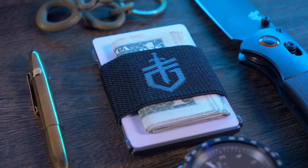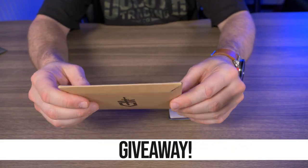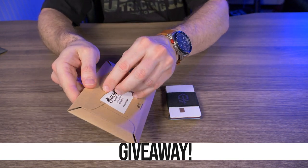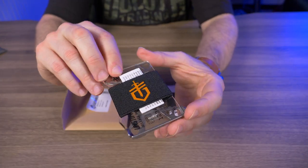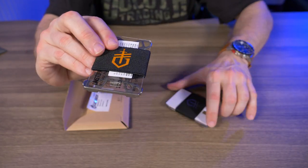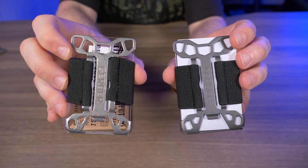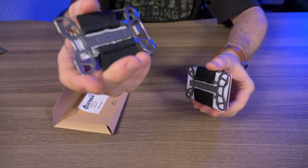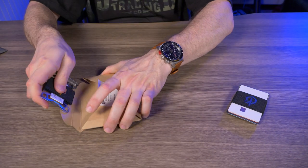Giveaway time! I have the Gerber Barbill in silver — still sealed — but I'll lift it up and take it out to show you. Here it is: the Gerber Barbill in silver with an orange Gerber logo, as opposed to the dark silver logo on mine. The gray frame looks a little more anodized while the silver one looks like raw silver.